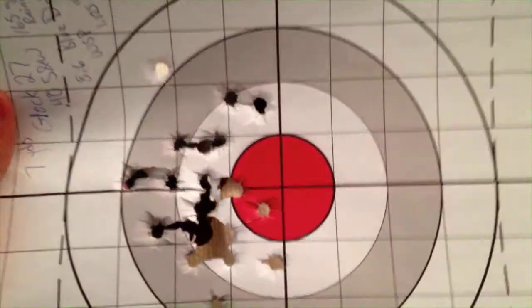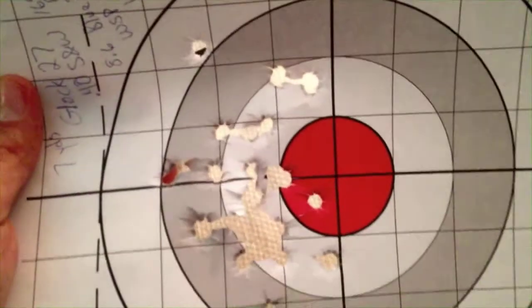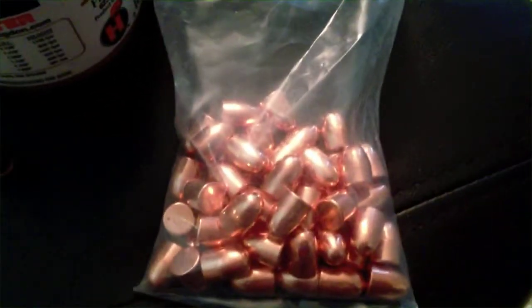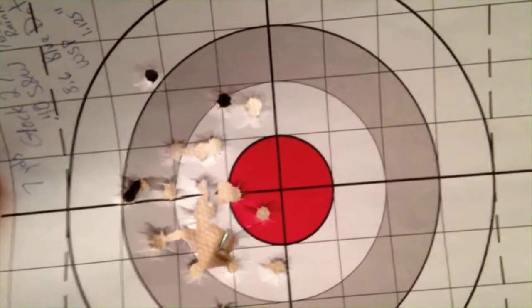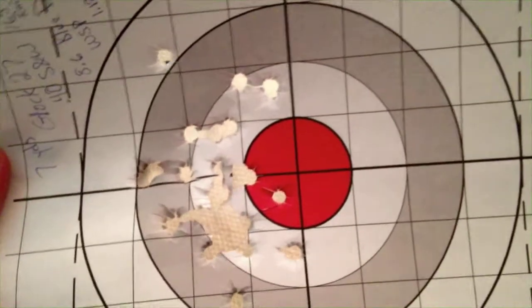Here's the first target at seven yards. I was using 165 grain copper plated bullets — not true copper jacketed bullets, which are more expensive. I use the Rainier Ballistics 165 grain .40 caliber bullets. I like copper plated bullets because they're cheaper, and if you use them in a lower velocity round like the .45, .40, or 9mm it's perfect. Accuracy is good. It's when you get above 1,200 feet per second that you start to have problems.